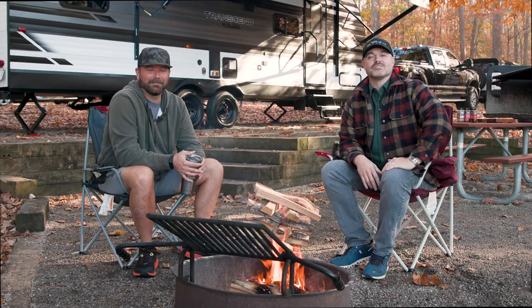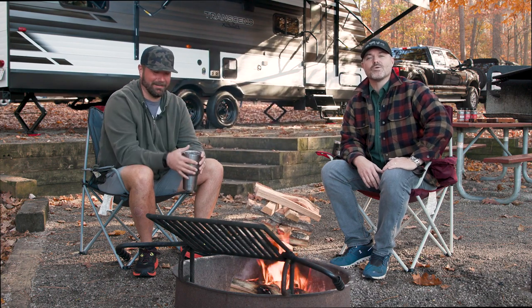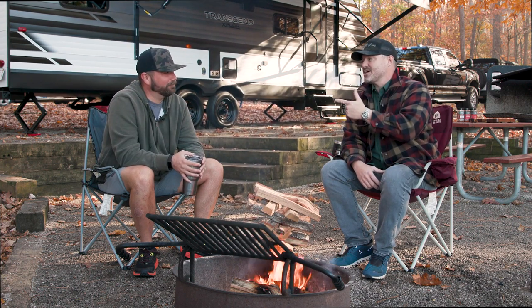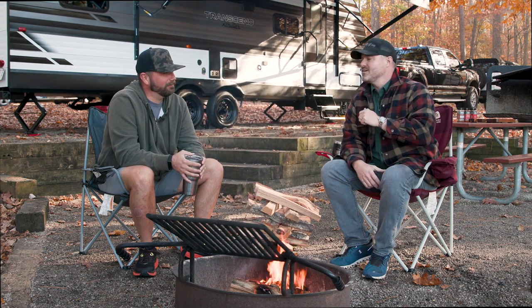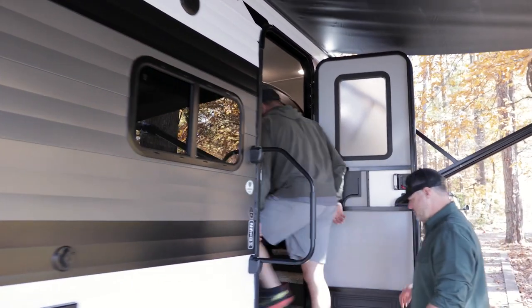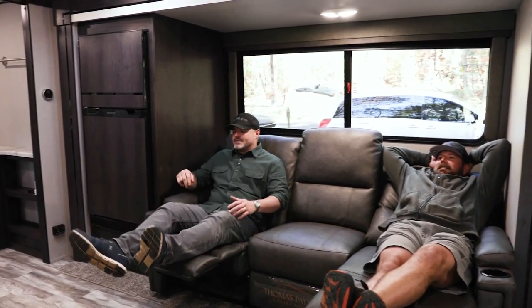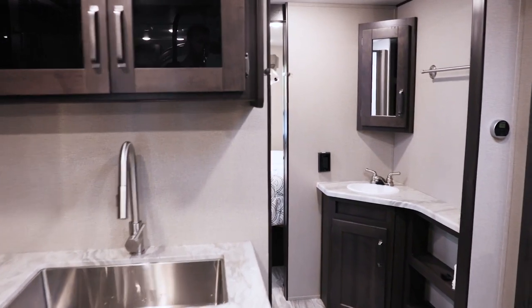Hey everybody, Ryan Lane with Lane's Rubs and Sauces. I've got my good buddy here, Corey Blackman with Wondering Weekends. Make sure you check out his YouTube channel — really cool stuff going on with some RV camping. All things RV, how-to tips and tricks. He's been so great to set us up a killer spot here at Fort Yargo.